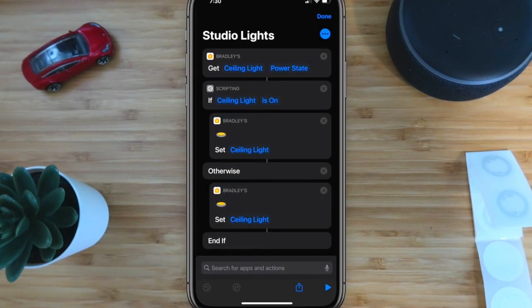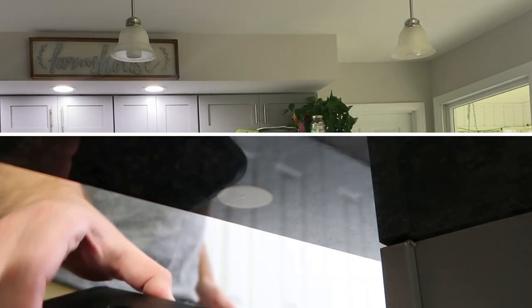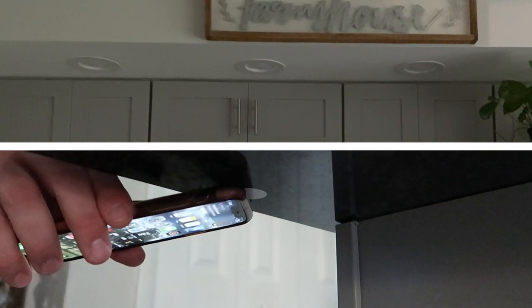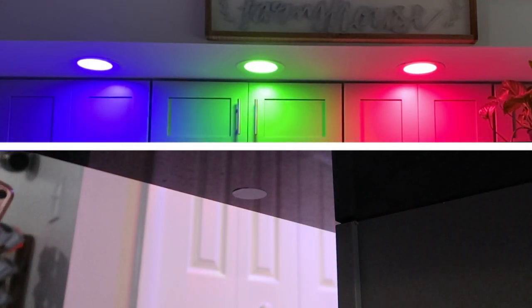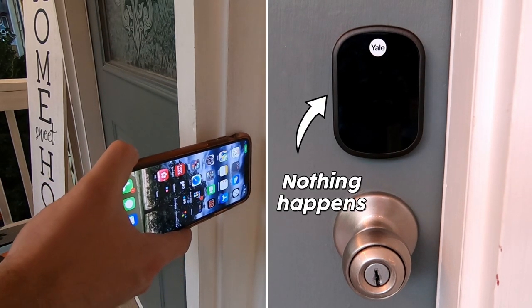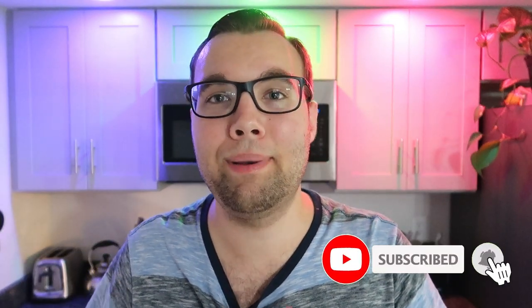By using a basic if/then statement, you can have your lights turn on or off depending on what they currently are — if they're off they'll turn on, if they're on they'll turn off. Each shortcut is tied to one specific tag, but you can have multiple phones that talk to one specific tag. For example, when I place my phone up to a tag it may run a certain automation, but if my wife places her phone on the same tag it may run a different set of automations. I have a tag on the outside of my door, and I don't want just anybody using it to lock or unlock my door — so this tag will only work with my phone, and if somebody else tries, nothing will happen.